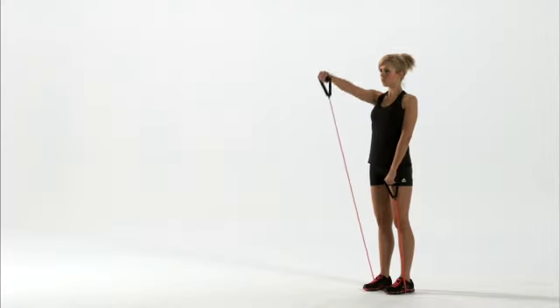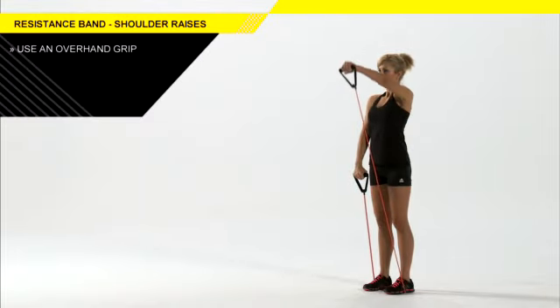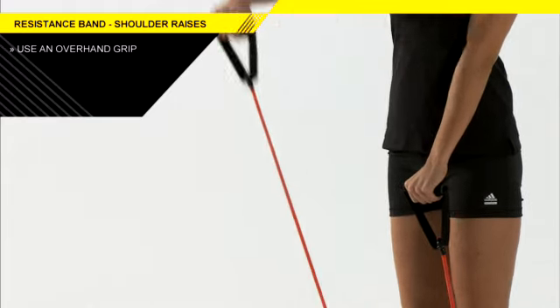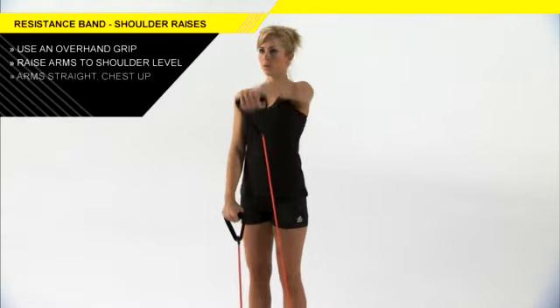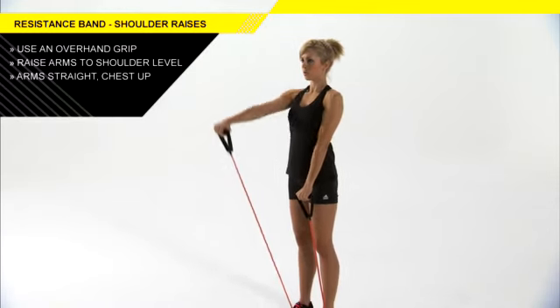The forward shoulder raise with resistance bands is an excellent way to gain shoulder strength. You should use an overhand grip with this. Make sure you choose a weight that does not pull you forward as you raise your hands to shoulder height. Keep your arms straight out in front of you and your chest as upright and tall as possible.